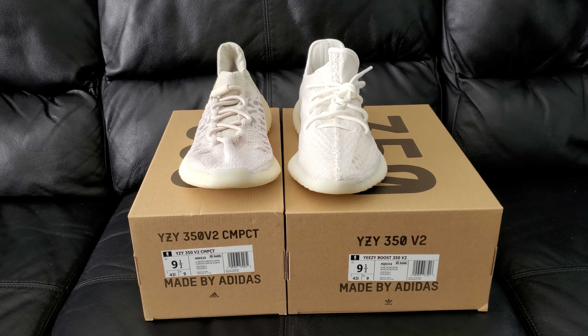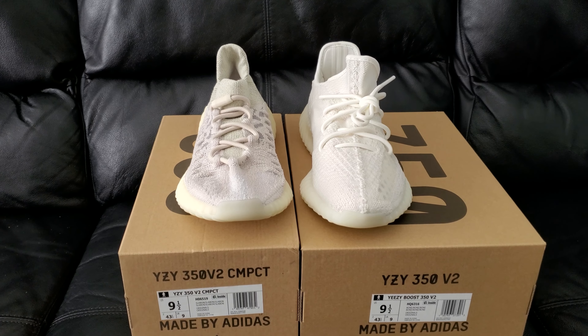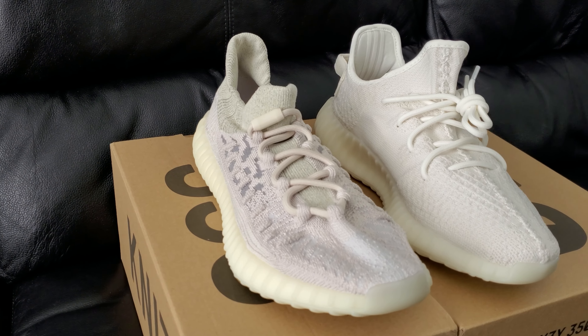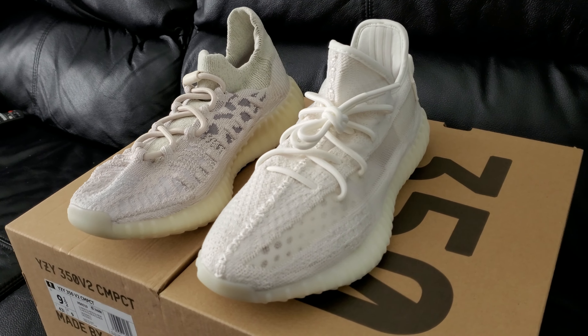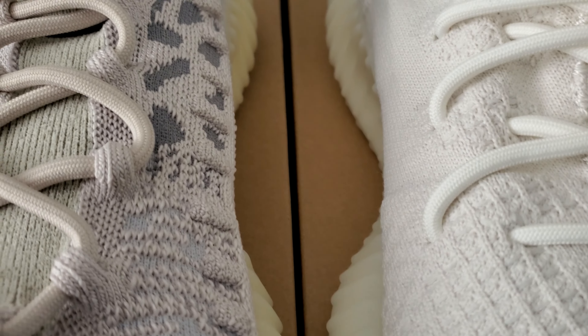I'm going to guess that at least one person out here is curious how the bone versions of the 350s match up with each other. I got this video here, I'm gonna get in there real close so you can see it for yourself — right there, bam.